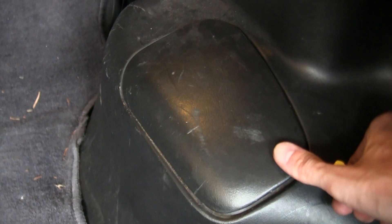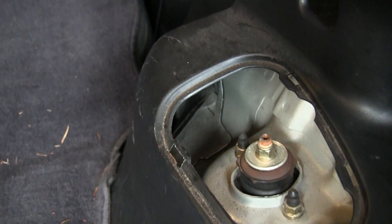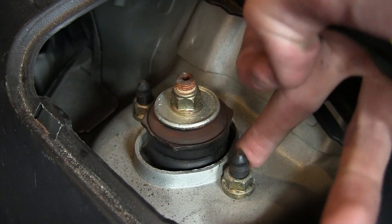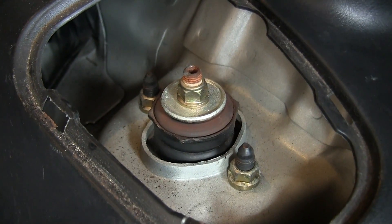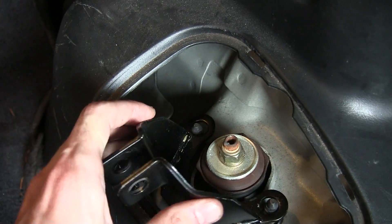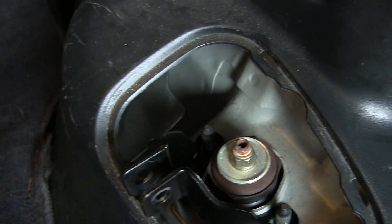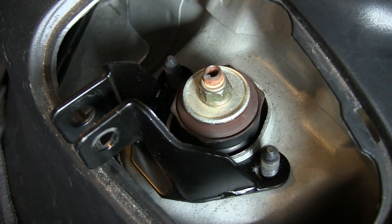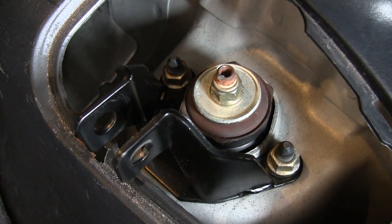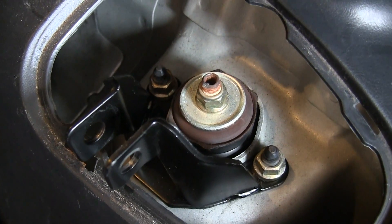Now for the rear of the car — pretty simple. We've got these panels here which cover the strut towers, and inside we're going to have to remove these two nuts here and here. Once we have those nuts off, we can place the bracket over top and then re-tighten the nuts back on. The nuts are now back on and torqued to 36 pound-feet.